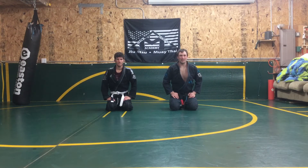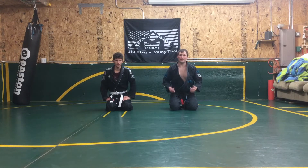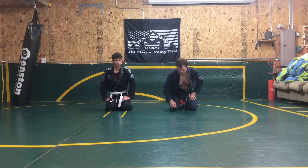Welcome to Mack Training Academy. My name is Professor Joey Mack and today we're going to go through a rear sweep when my partner stands up from the guard position. This is a good counter for if I can't get underneath them to do a balloon sweep, which you can see in previous videos.